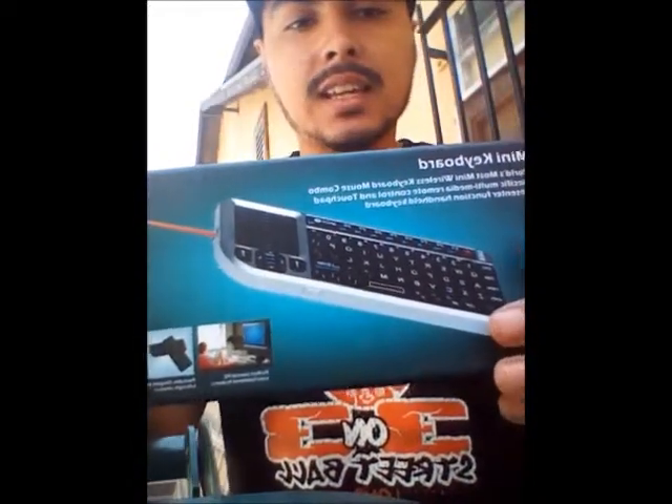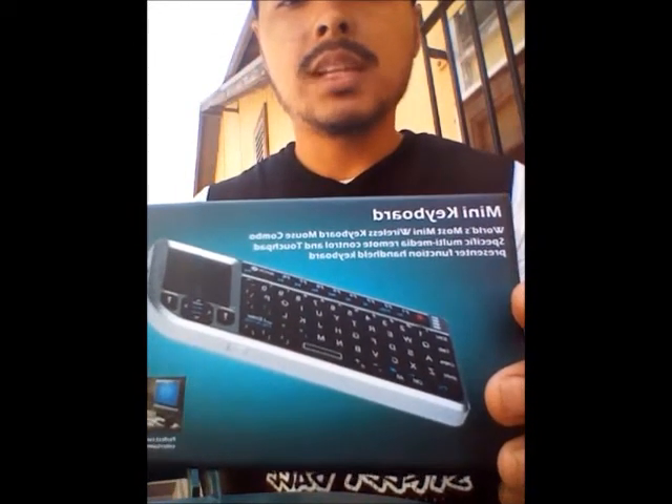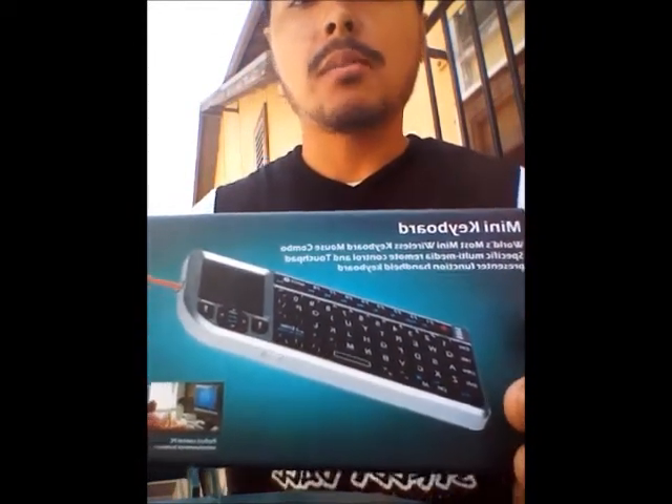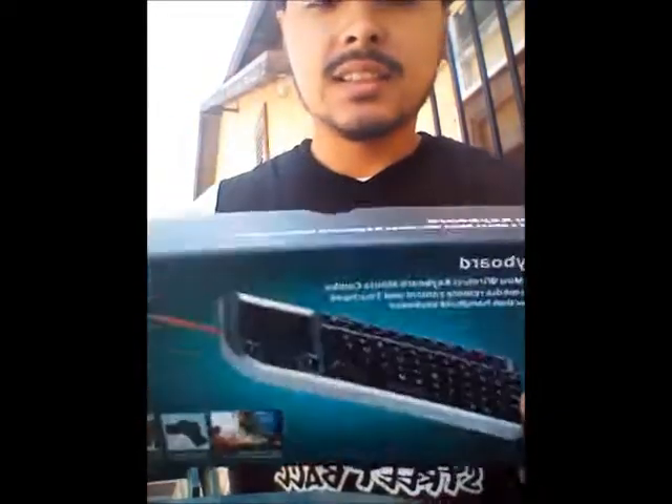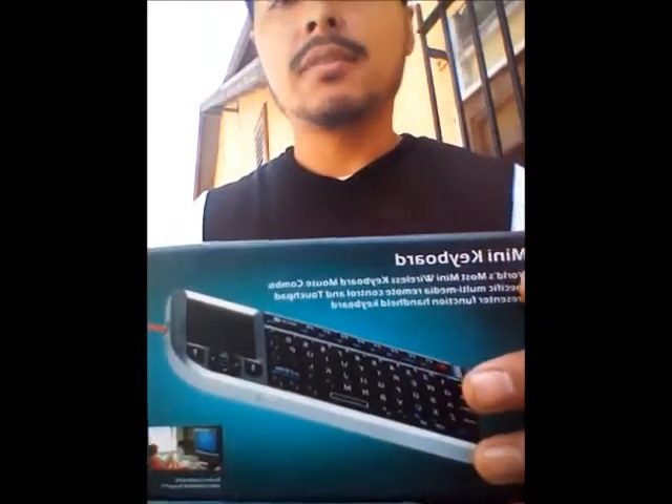It's a mini keyboard with mouse — the world's most mini wireless keyboard-mouse combo. I got this at Buy.com for about $35.